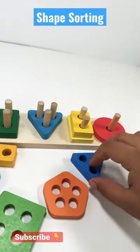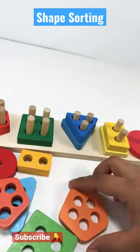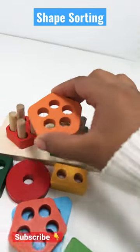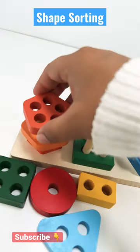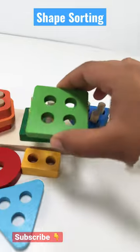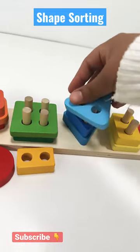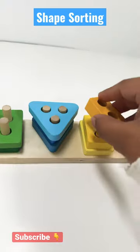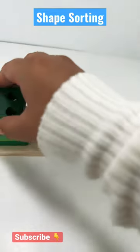Rectangle. Blue triangle. Orange pentagon. Another orange pentagon. Green square. Blue triangle. Yellow rectangle. Red circle. And green square.